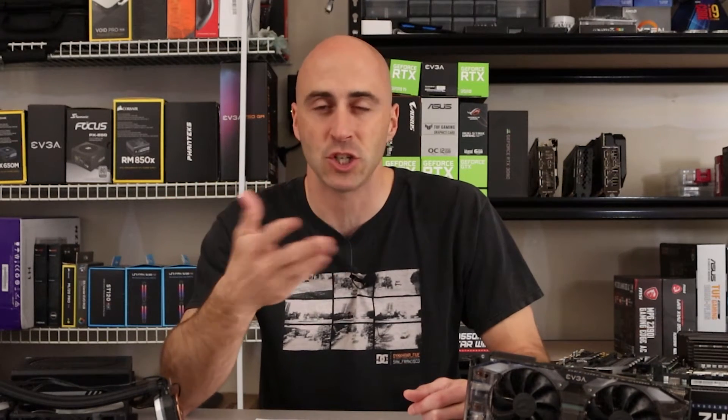A friend of mine recently got a hold of a used GPU at a pretty decent price, which we all know is a hard enough task on its own. The problem is he was going to pop it into his PC just as is, and this is what it looked like.